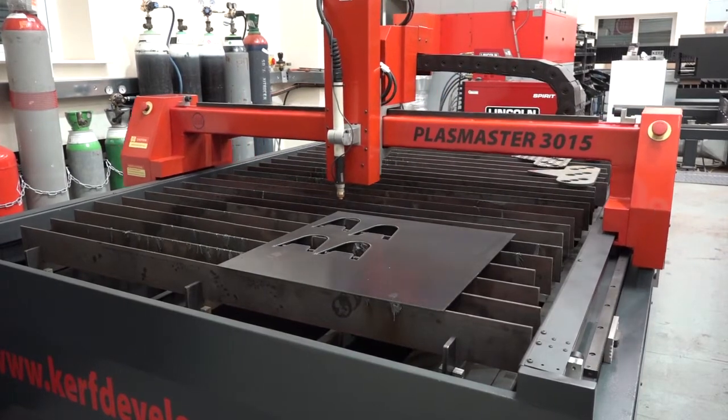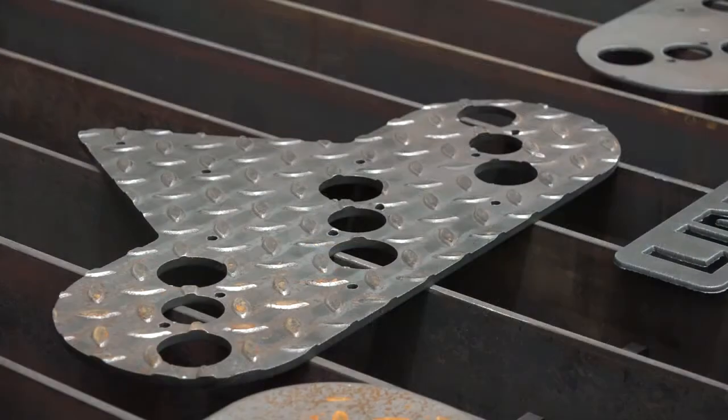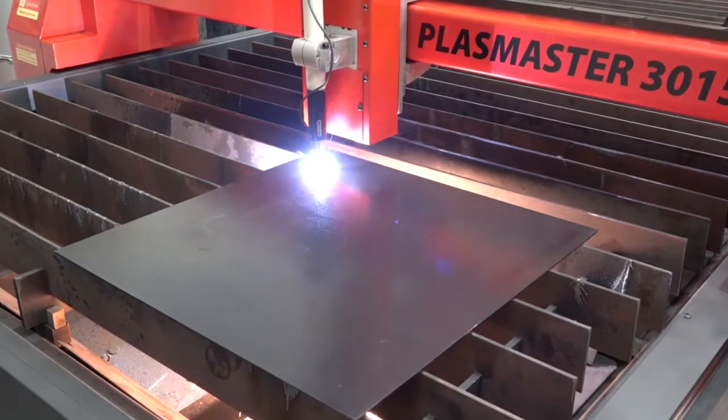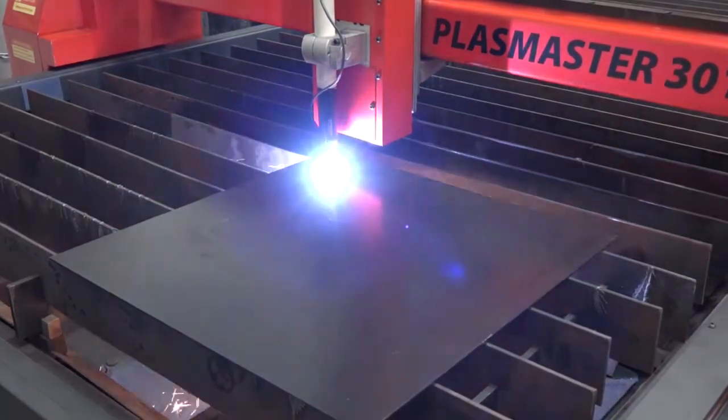We've spoken in detail before about the bigger machines and the markets they go into, but where are you aiming this machine — is it for smaller manufacturers, certain thicknesses of materials, certain types of parts? It's predominantly for people that need to cut parts themselves to build assemblies and sub-assemblies, and don't want to wait for subcontractors. It can cover from around one millimeter — some ductwork-type products — through to 15 millimeter thick parts.